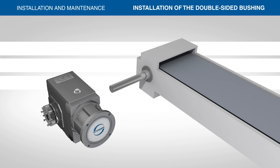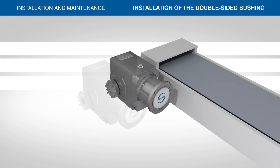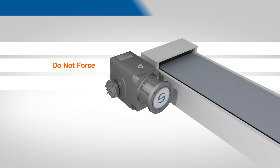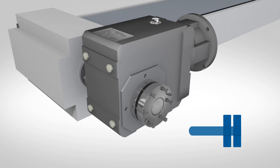To begin installation, guide the reducer, support side first, onto the shaft. Do not force the reducer onto the shaft. When correctly positioned, the end of the shaft should be flush with the clamp side bushing ring.